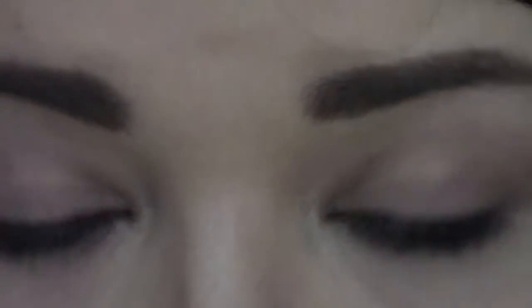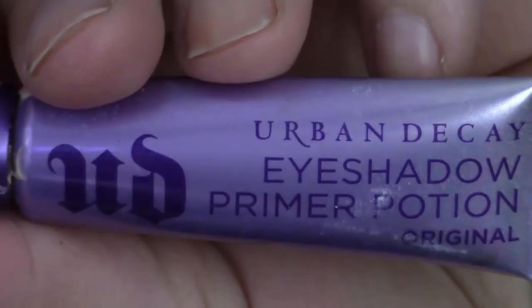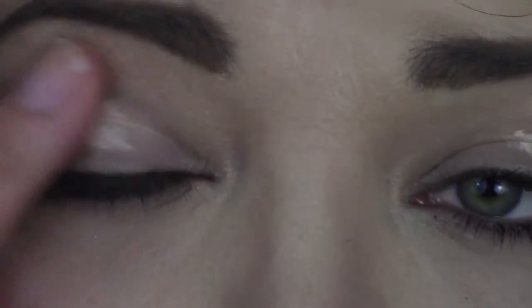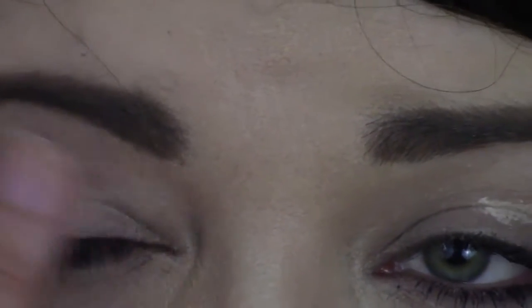Alright, now that you guys are super close and can see all my business, let's start. First we're going to prime our eyes. We're going to be using the Urban Decay Primer Potion right here. We just pop this right on the lids and blend it in. So while I'm doing this, let me tell you a little bit about this palette.